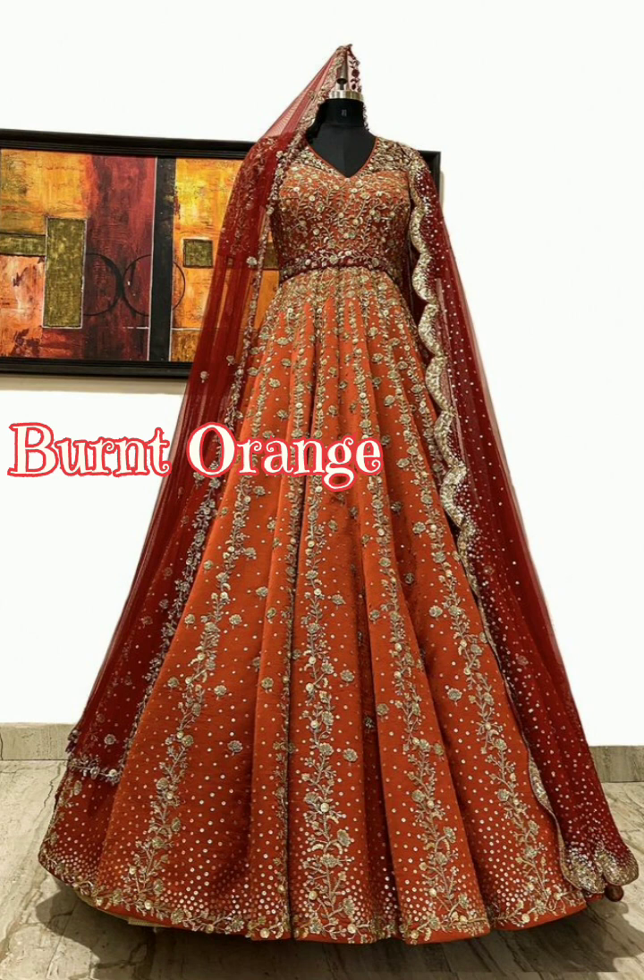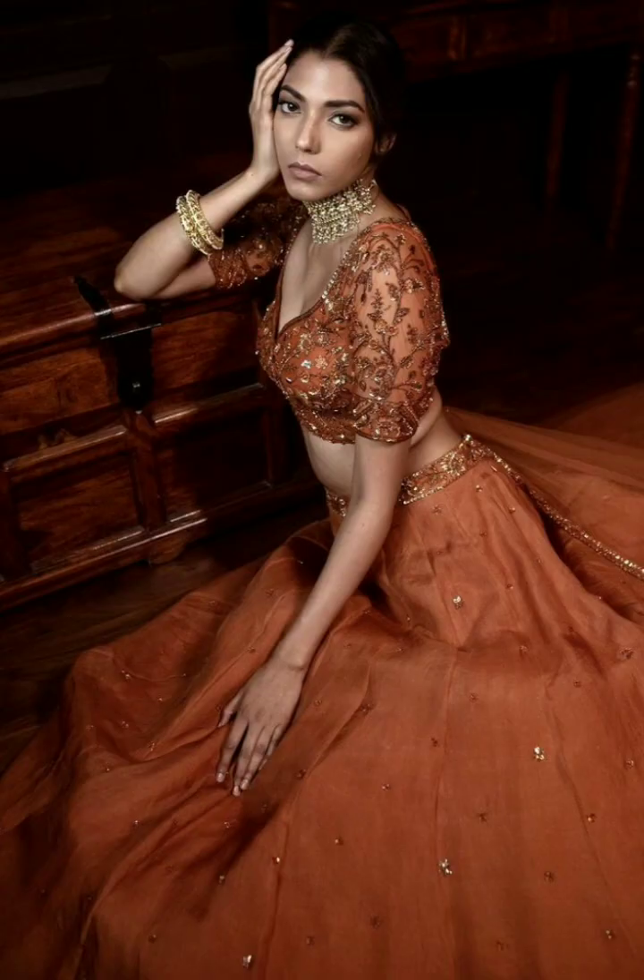Burnt orange is an orange color. It is a bright and beautiful color. It is a different color — first preference. All types of skin tones match the color. You can select this color. It gives a traditional look.